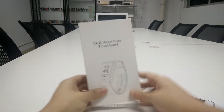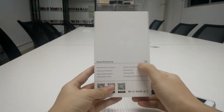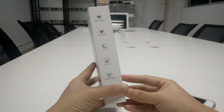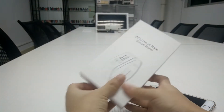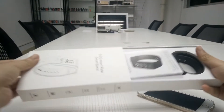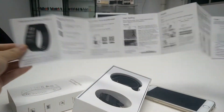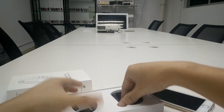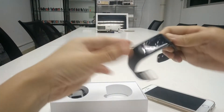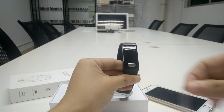Hello everyone, this is our new model T6. Here is the package with the code and the function on the side. Let's open it — here is the English menu and the Chinese menu.